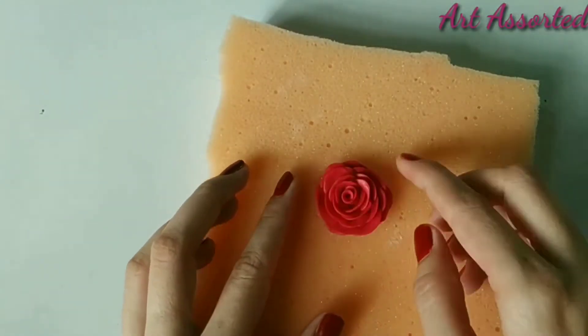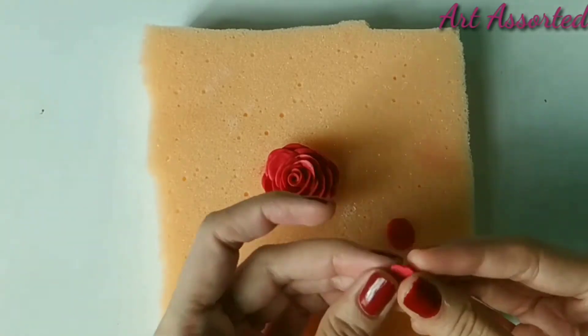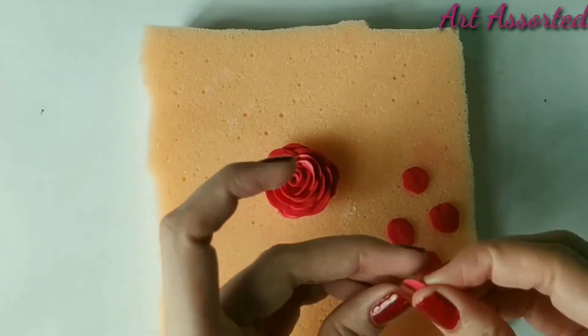I will flatten the bottom so that when I make the necklace there will be no problem. I am also making a small rose for the earrings, following the same procedure.